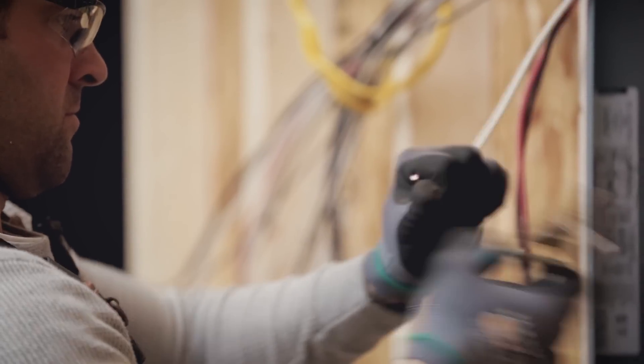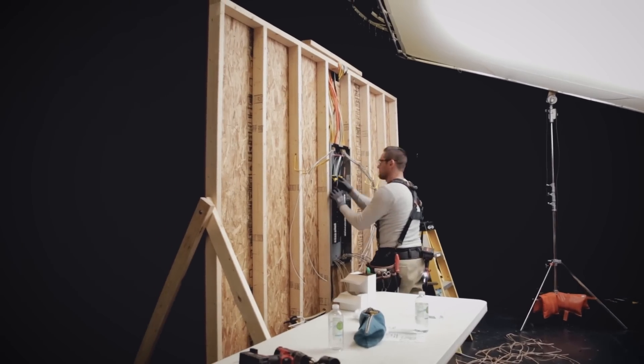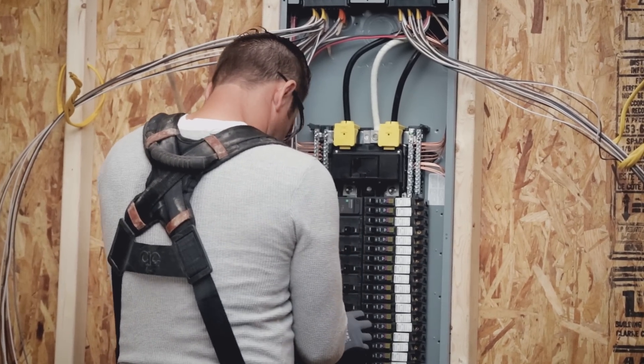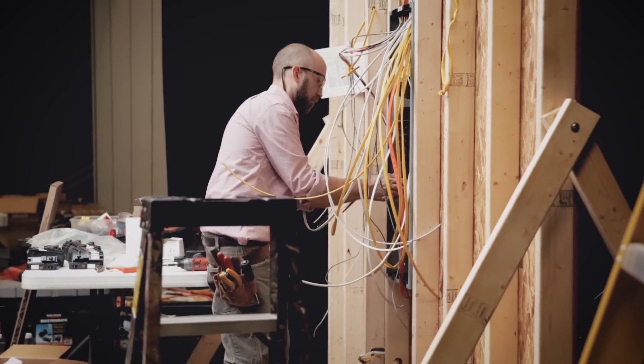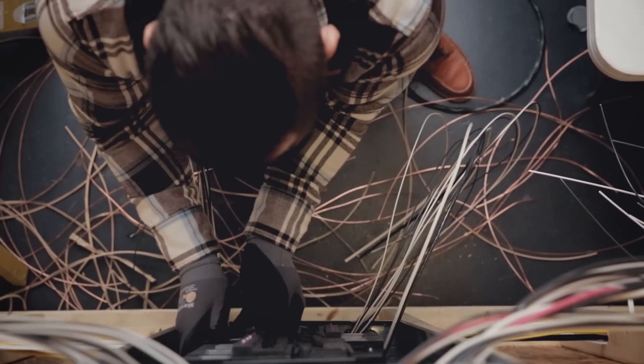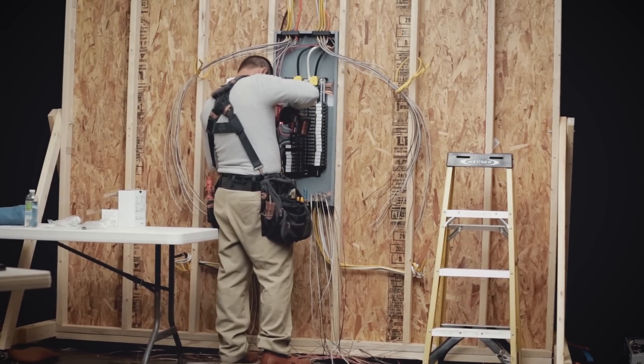With the latest 2014 and 2017 NEC code cycles, up to 70% of home circuits will require arc fault protection. Plug-on neutral eliminates the need for pigtail connections on all of these circuits. That's serious time savings.